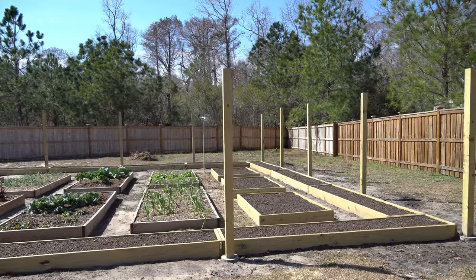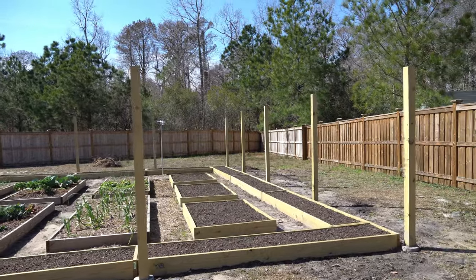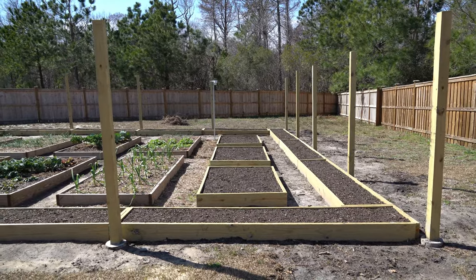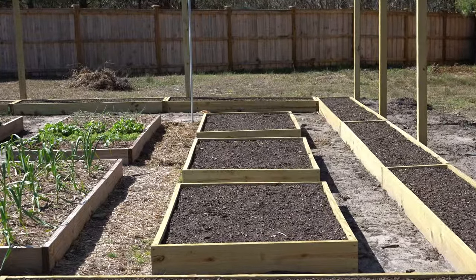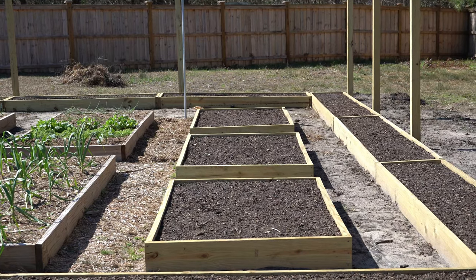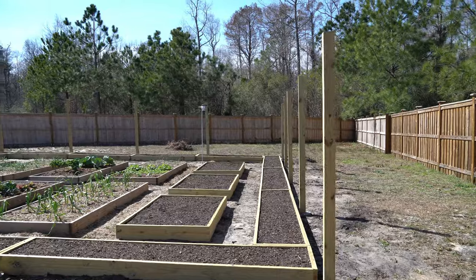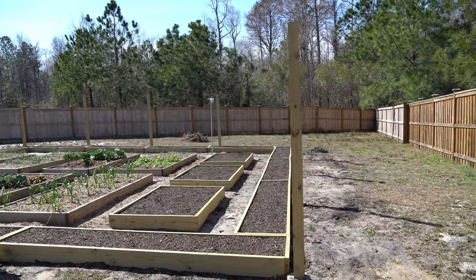Over here you can see the right side of the garden — I have three 4x6 beds. I intend to put asparagus in at least one of them; I'm not sure what I'm going to do with the other two yet, but that gives me a little bit of additional garden space with smaller beds. You can also see how good and straight these posts came out as well.